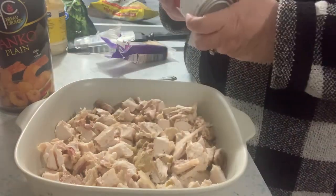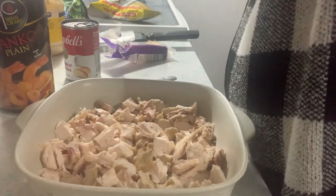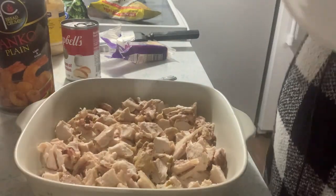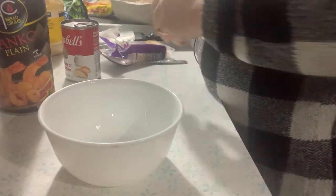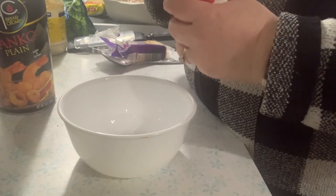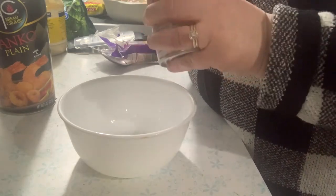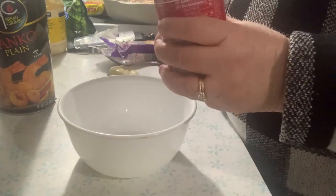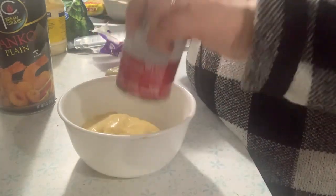Next we need to make the sauce — the sauce is what makes it special, at least according to my son. I make this from my mom's recipe and he still talks about grandma's butter. Something about grandma making it makes it more special.